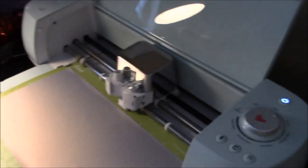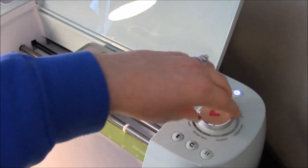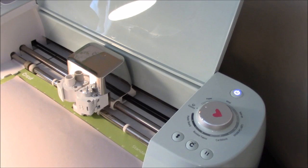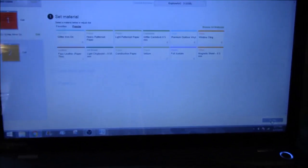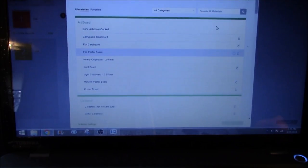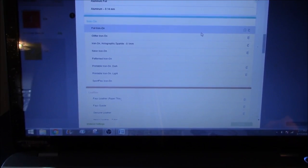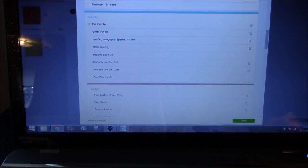One thing I want to note is make sure your dial is set correctly. For mine, because this is a foily vinyl, I'm going to go ahead and put mine on custom and I'll take you to the screen. It gives us a bunch of options already pulled up. I don't see the option I want, so I'm going to browse all materials and scroll down until I find iron-on. There are options like foil iron-on, glitter iron-on, iron-on holographic sparkle, neon — a bunch of different kinds. This is considered a foil iron-on, so we're going to select that and hit done.